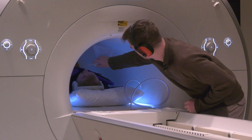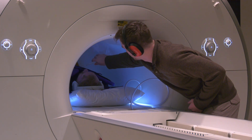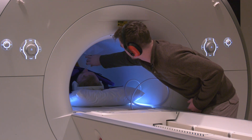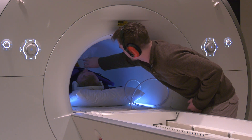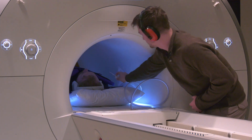All right, here comes the bag. Go ahead and take a breath in and breathe it out. Take another breath in and breathe it out. Here comes a straw to breathe from — breathe in, breathe in, breathe in. Hold your breath. Scan. And breathe.